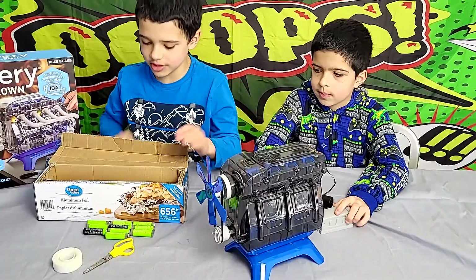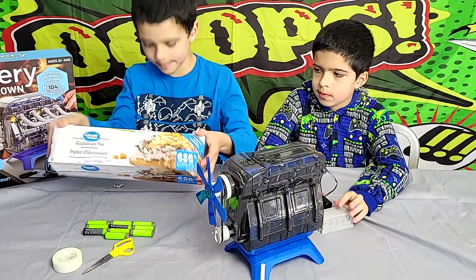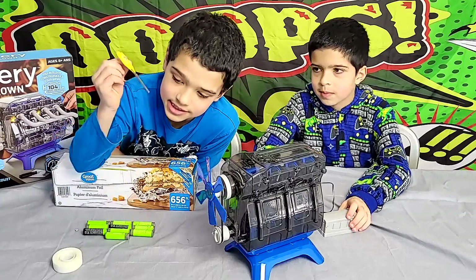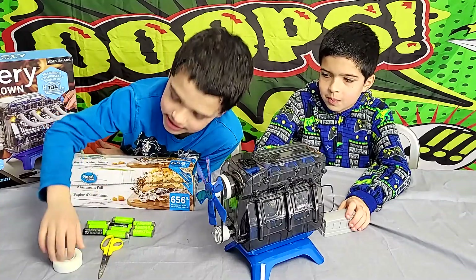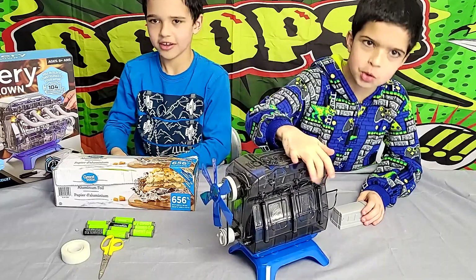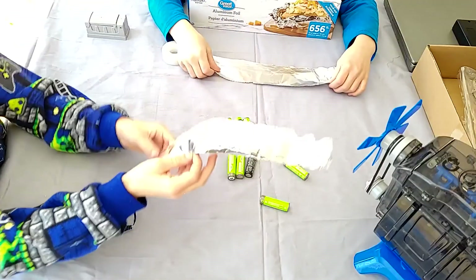So this is the supplies you'll need: tin foil, a lot of batteries, scissors — be careful with the scissors — and some tape. And a can-do attitude.